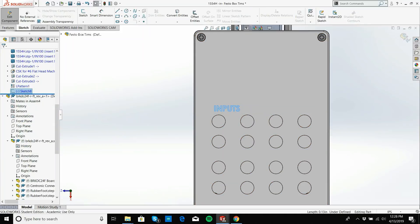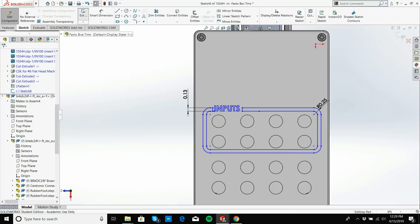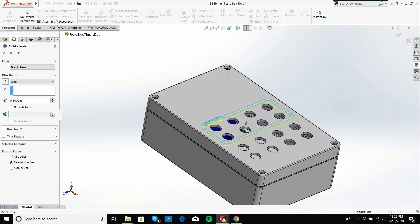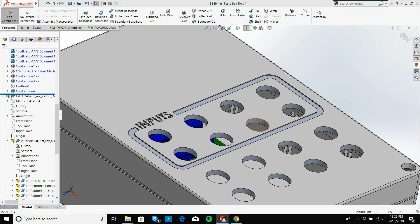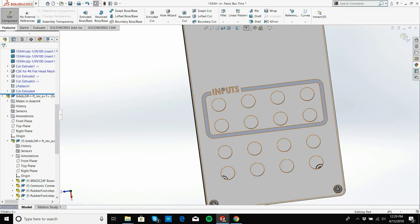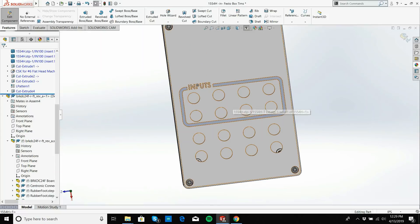Let's see what that looks like if I engrave it. I click the sketch, go to extrude cut, go down 0.02 inches, and click OK. Now I have the engraved inputs label with a border. And I'm going to have the numbers — 1, 2, 3, 4, 5, 6, 7, 8 — engraved next to each hole.